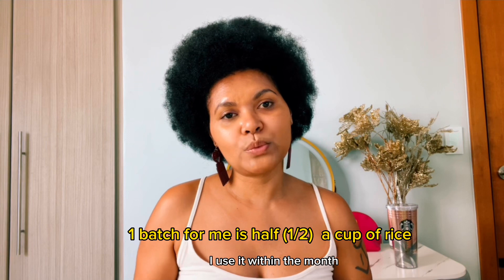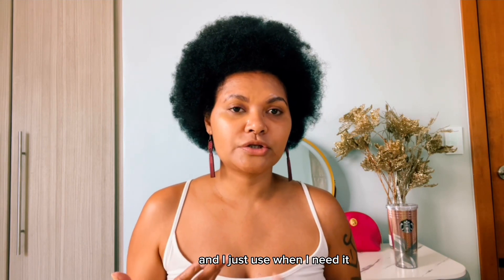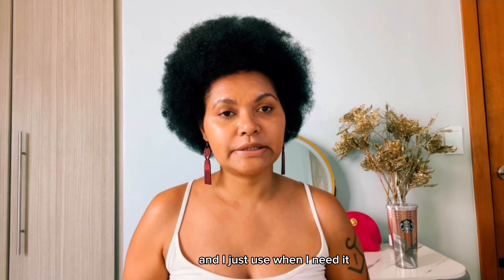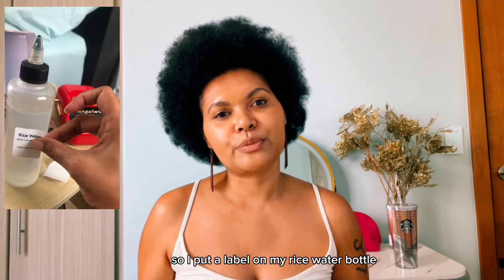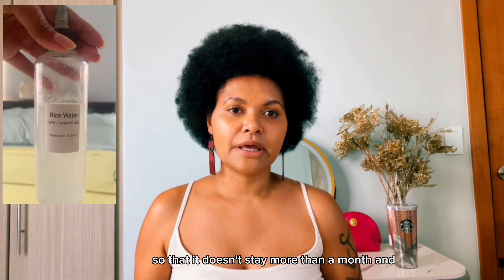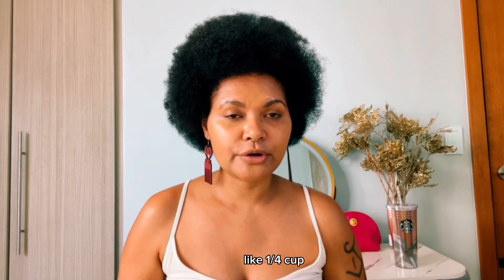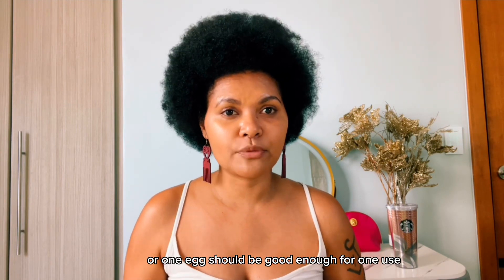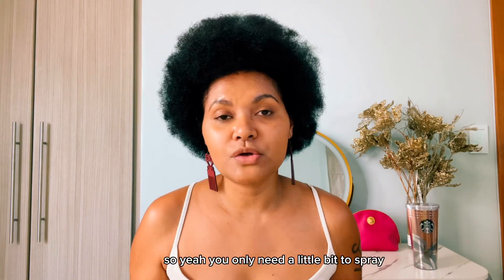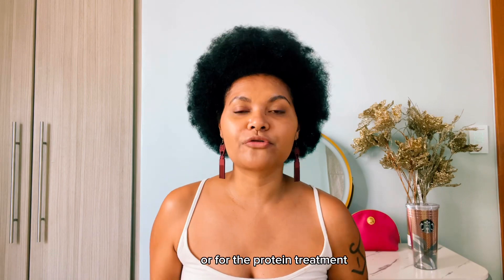For one batch of rice water, I use it within the month. I store it in the fridge and use it when I need it. I put a label on my rice water bottle with the date I made it so that it doesn't stay more than a month. But if you don't have access to a fridge, you can make small amounts for one use — like one quarter cup or one eighth should be good enough for one use. You only need a little bit to spray or pour on your scalp to detangle or for the protein treatment.